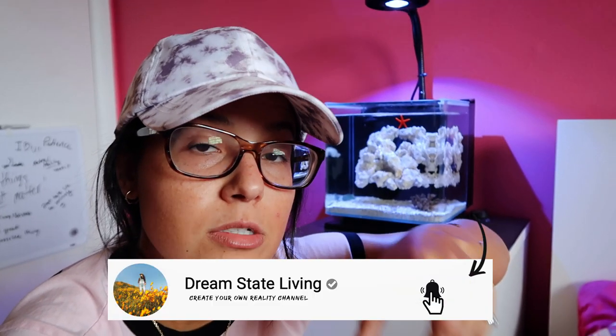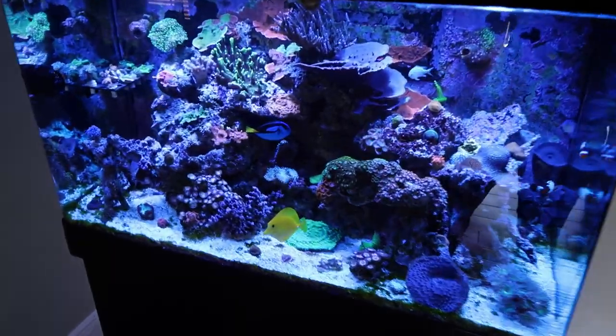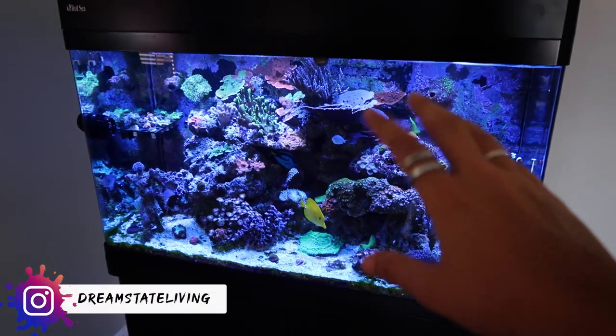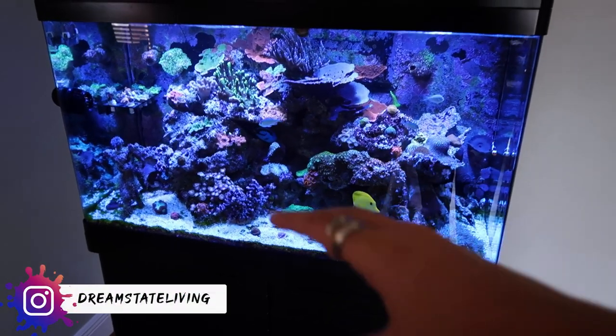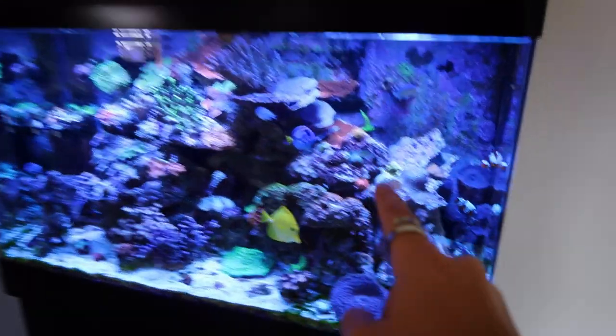Hey, if you guys are new here make sure to hit the subscribe button and turn those notifications on. The best part about having a nano tank as a secondary tank is being able to shop in the treasure chest whenever you want. We're gonna be picking out some coral from my main 65-gallon Red Sea Max display tank. So many options - but I already know what I'm gonna do. I'm only gonna put like three or four corals in there today, because I don't want to do too much too quick.